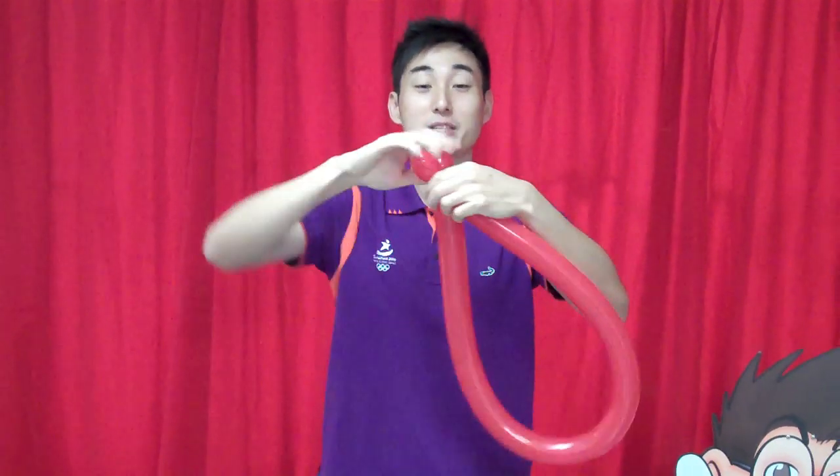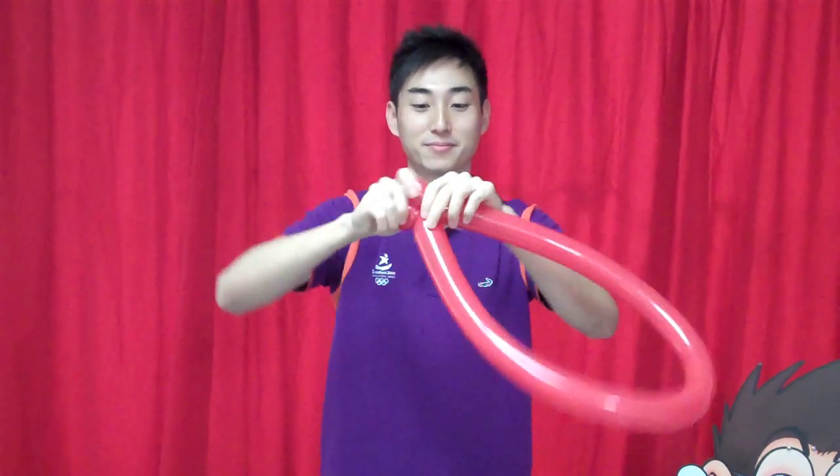Firstly, inflate a full size balloon just like this. At one end, do a simple bubble. Same for the other side. There you go, two bubbles. Twist them together, and you have something like this.